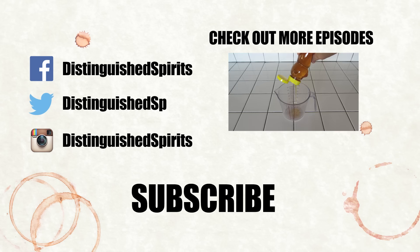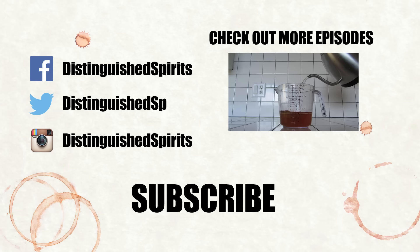Click here for more videos. Be sure to subscribe and check us out on Facebook, Twitter, and Instagram.